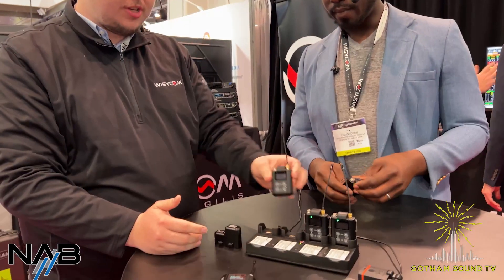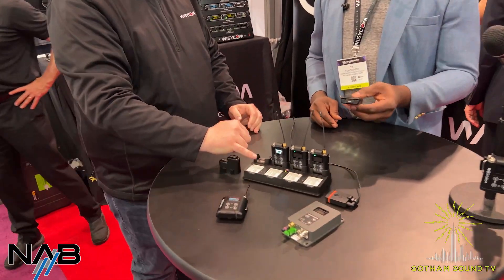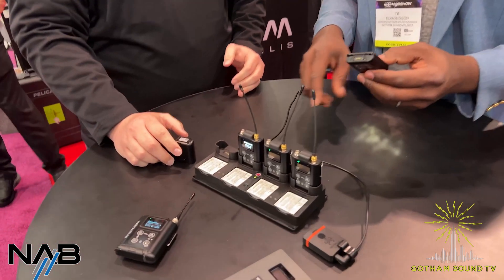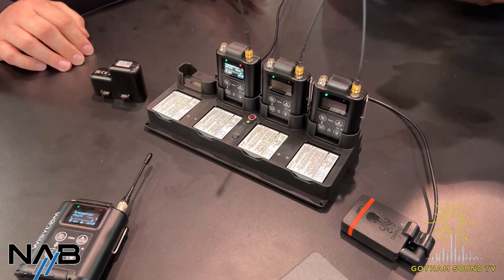We've got this new lithium charger, so you can get four MTP61s charging on the top with four spare batteries. And I'm seeing something that looks very Apple-esque here — I'm an Apple guy, I appreciate what's going on. Can you expand on this connector?